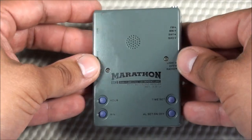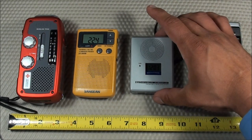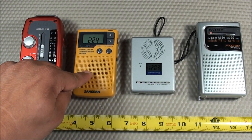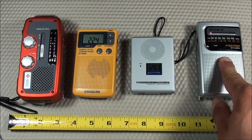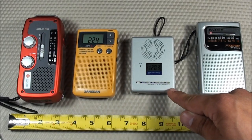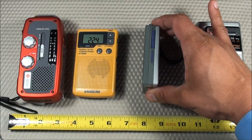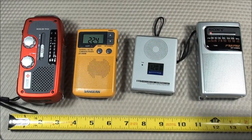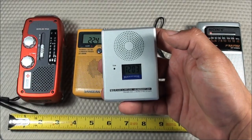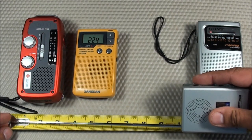Here's what the Marathon Emergency Task Force radio looks like compared in size with other popular radios: the Eaton Microlink FR160, the Sangian DT400W, and the Sony ECF-S10MK2. The Marathon has a width of 2.55 inches, a length of 3.5 inches, and a depth of 0.9 inches — that's 65 by 87 by 21 millimeters. The weight is 3 ounces without batteries, which is 85 grams. The antenna is right around 10 inches.